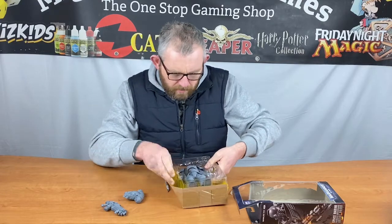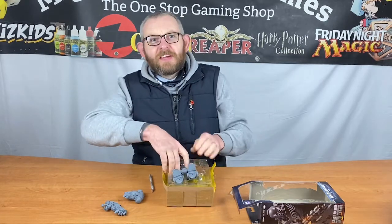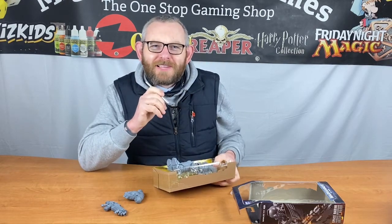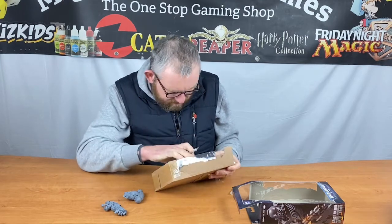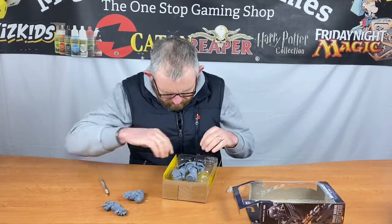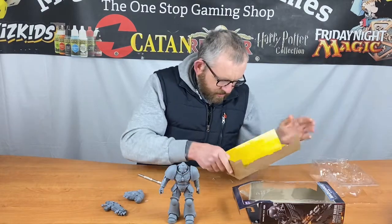On the whole it looks pretty good. Let's see if we can get him out — there's a base here in the bottom of the pack, vacuum packed in. This is like being 13 again getting cool toys. It's like every Christmas where there's always more wrapping that stops you getting the figure out of the pack. There we go — he's out, he's escaped!